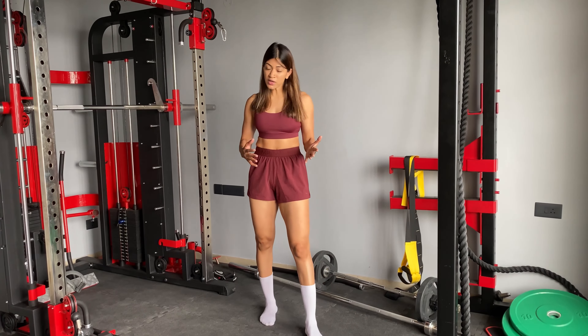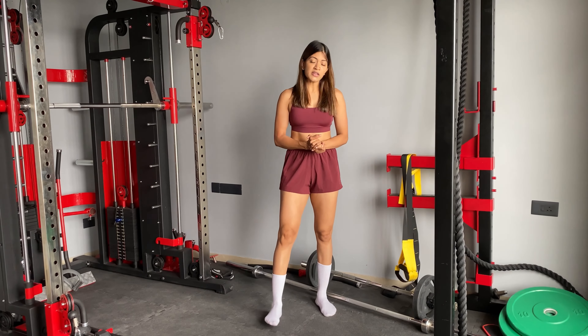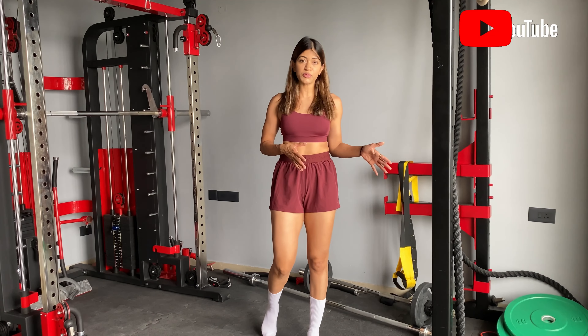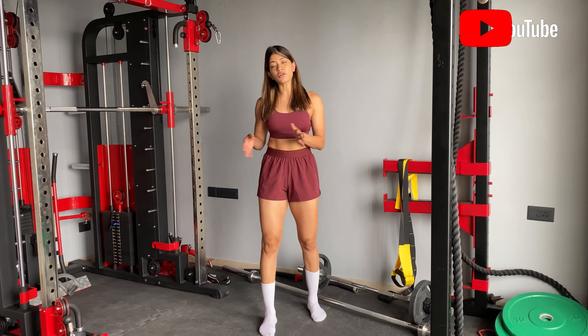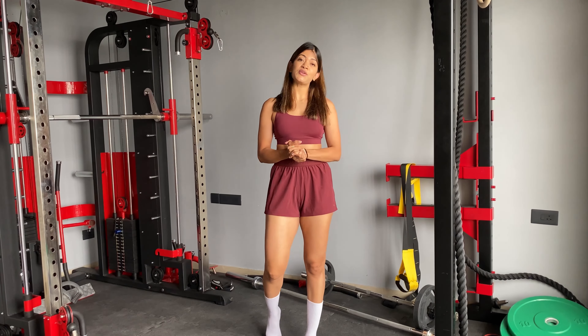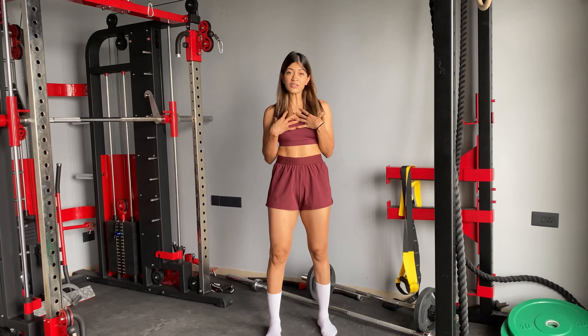But before proceeding further, I just want to remind all of you that fitness is a lifelong journey. It's not a short-term process. So if you are doing it for a short-term goal like 2 months or 3 months, you will not sustain this lifestyle. If you want to sustain this lifestyle, you have to adopt it as part of your daily routine.